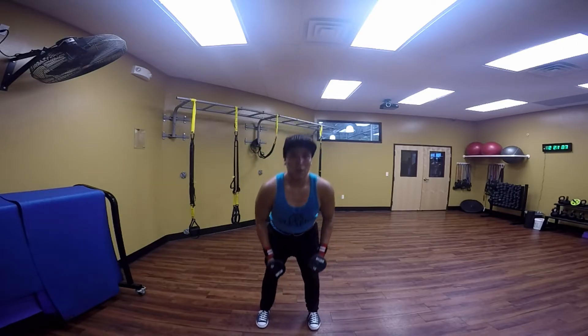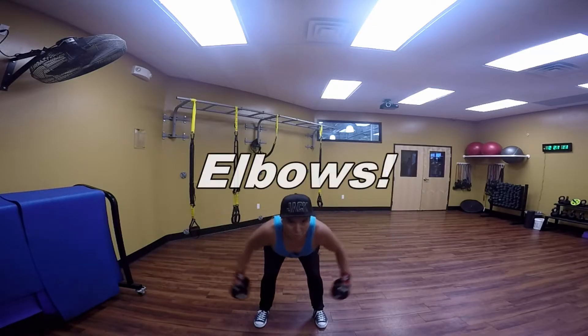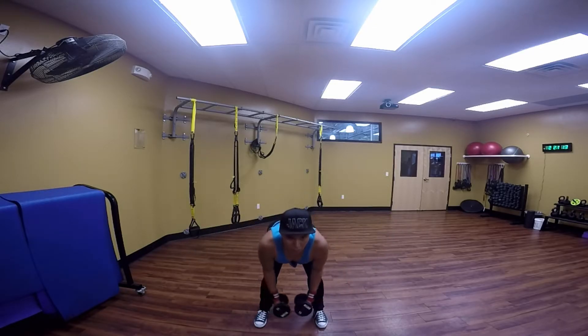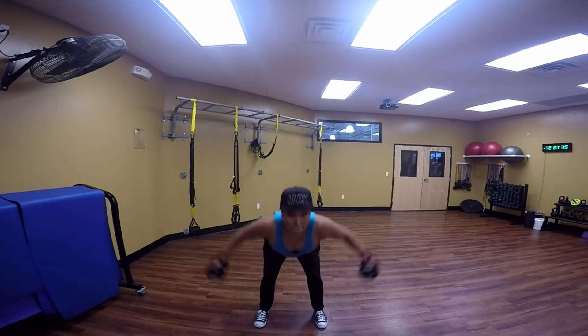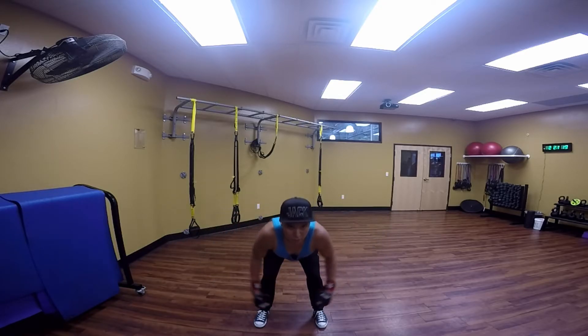Now we're going to hit those rear delts. You want to hold them the same way with the rear delts. When doing rear delts, go ahead and bend over with your back straight and just lift those elbows up.